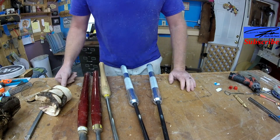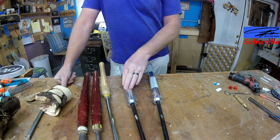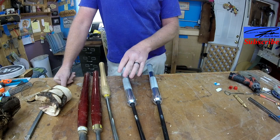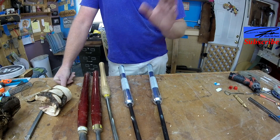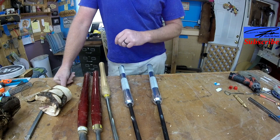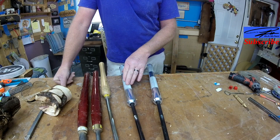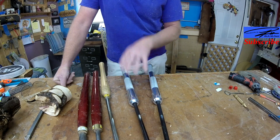I'm often asked: if I had to spend money on one really good tool, what would it be? For me, I would get a bowl gouge — a half inch or five-eighths bowl gouge. You can use it on anything: spindle work, bowls. I would invest money in a really good bowl gouge to get the most out of one quality tool.